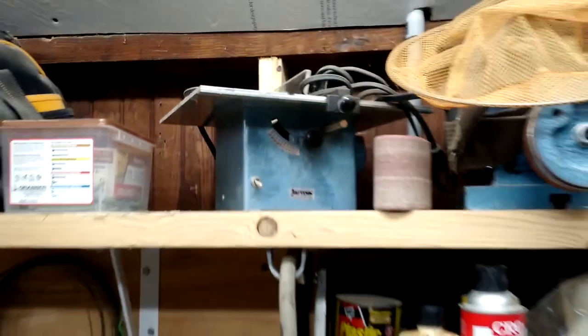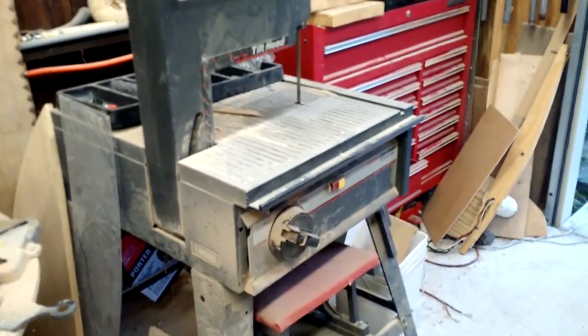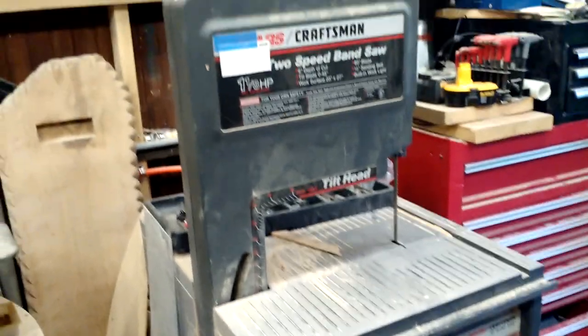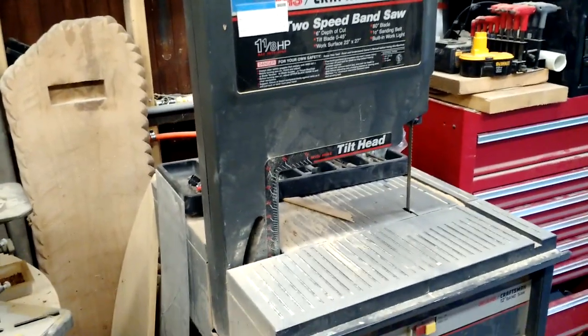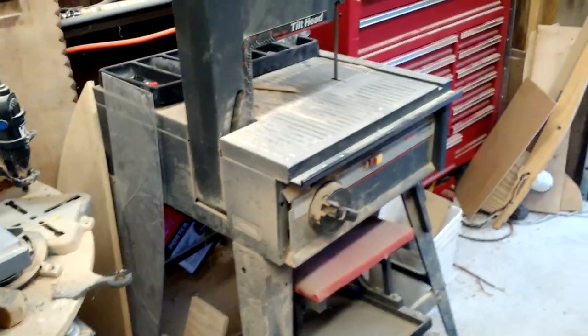Coming back around, you can see more of the shelf there and my little Jarmac table saw for little tiny things, which I hardly use anymore — I had that for architectural models. This is my bandsaw that I use all the time. It's a tilting head Craftsman bandsaw. What I like about this is that the table is always horizontal and the whole head tilts, which is a lot easier than trying to balance a piece of wood on an angled table.